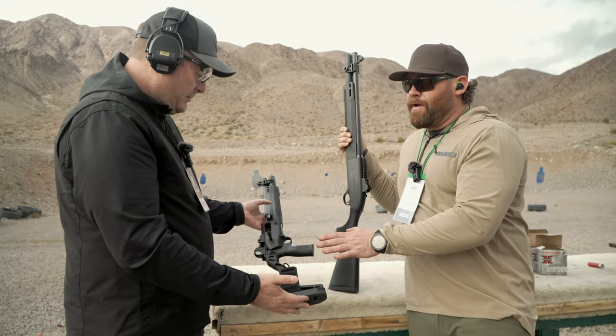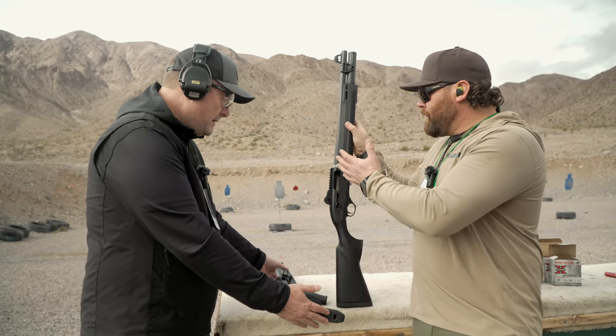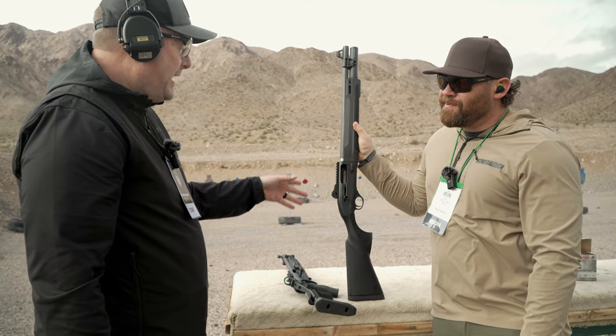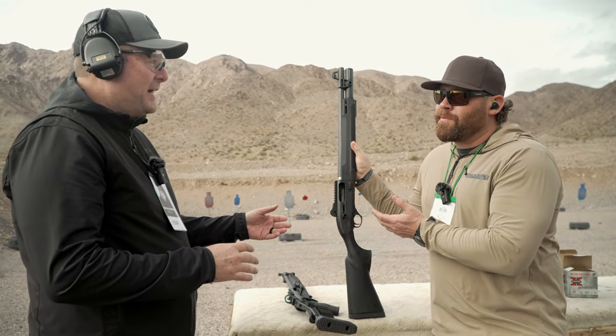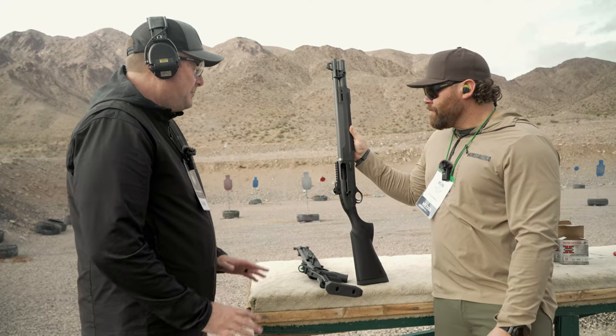But they will be sold through you from the factory? Correct. So can you tell us the MSRP, give us an idea on price? Around $1,849 on the standard stock, $1,949 on the pistol grip stock. You'll have a little variance in flat dark earth versus black — you may pay $50 less for the black than you will the color, but it's pretty similar.